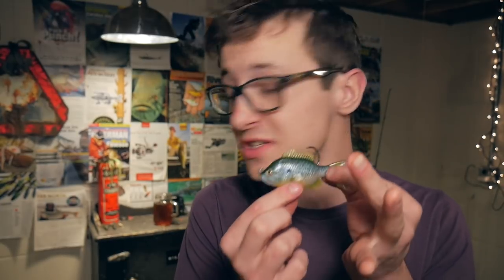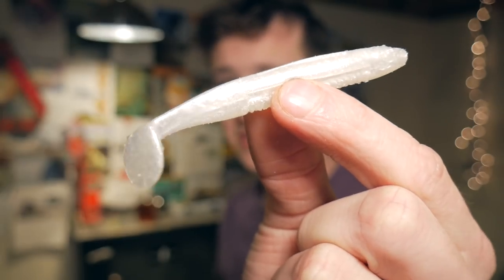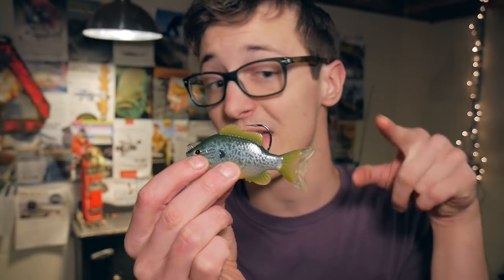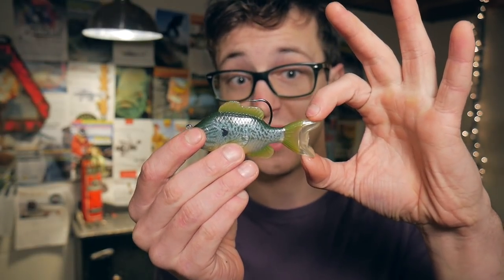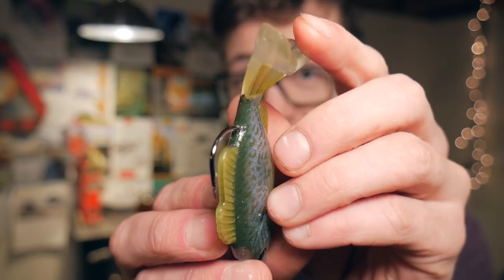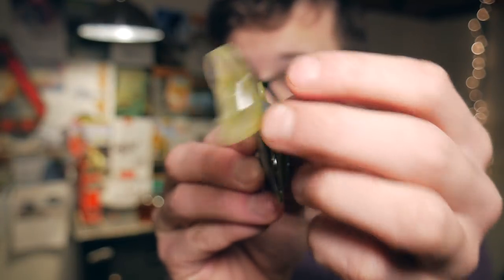Now traditionally for years soft plastic swim baits have had a boot style tail. This is a Cane Thumper by Big Bite Baits and as you can see it's got a traditional boot style tail. But what makes this bait so interesting is it does not have a boot style tail — it has what looks to be a regular fish-type tail, but if you look at it closely you'll see it is quite special. I've never really seen this style of tail before but I am anxious to try this bait out.